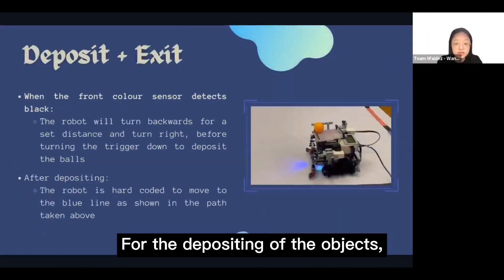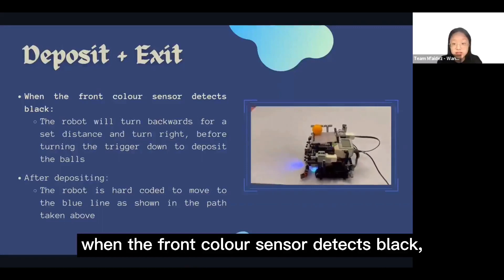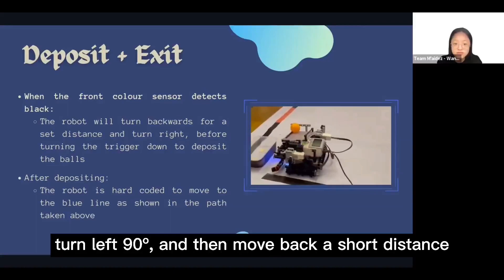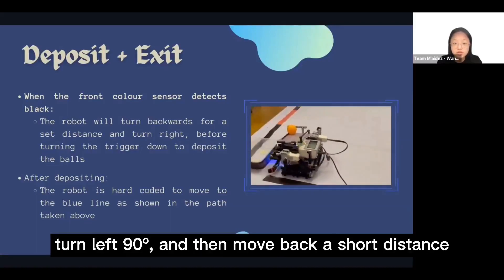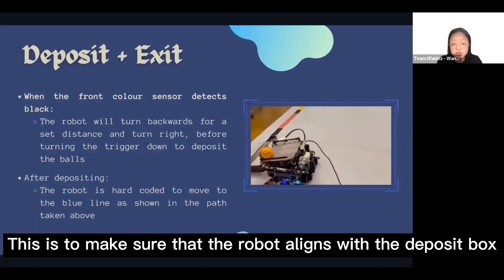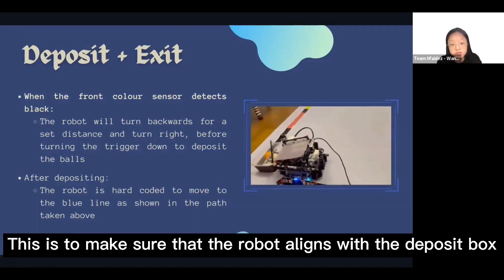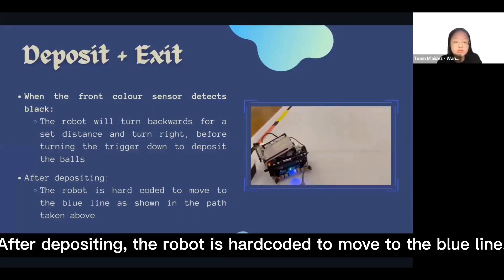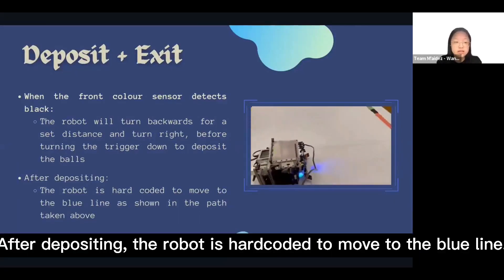For depositing the object, when the front color sensor detects black, the robot moves backwards for a fixed distance, turns left 90 degrees, then moves back for a short distance before rotating the trigger to deposit. This ensures the robot aligns with the deposit box so the ping-pong ball lands inside rather than missing it. After depositing, the robot is hard-coded to move to the blue line.